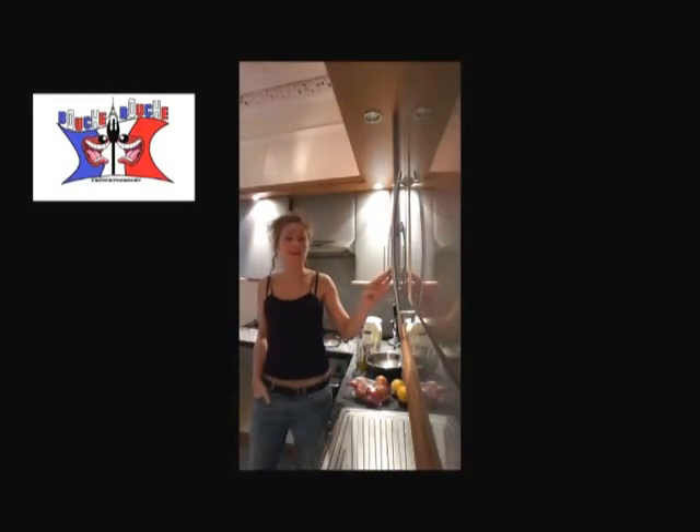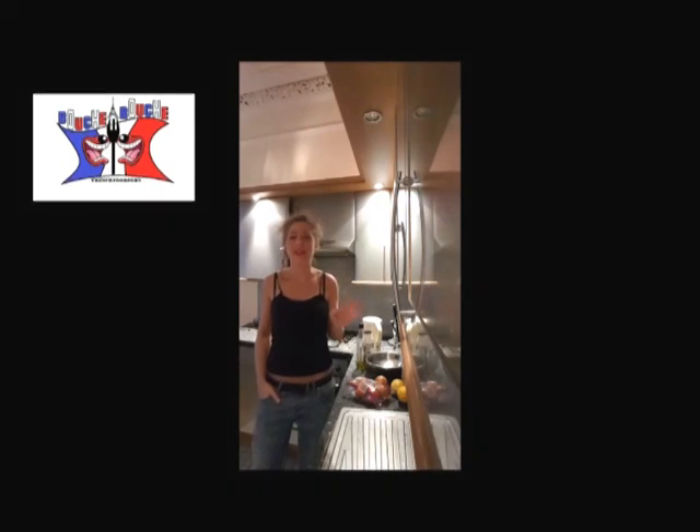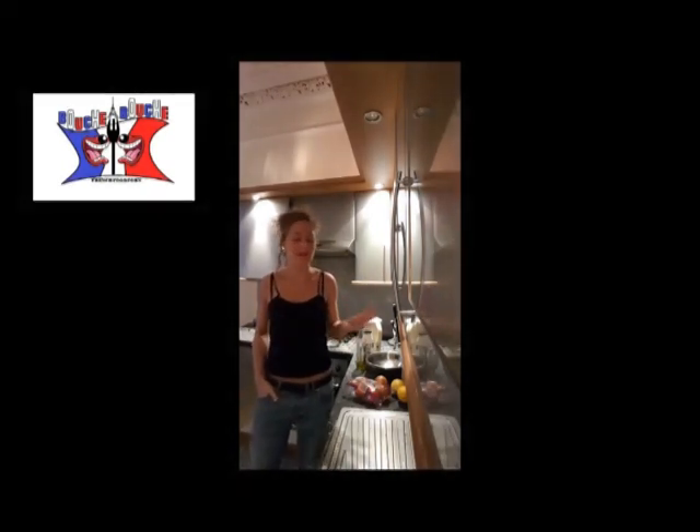Hi, it's Delphine on Bouche-à-Bouche. We are cooking today a Lebanese tabbouleh. This is very fresh and very healthy. You will love it.